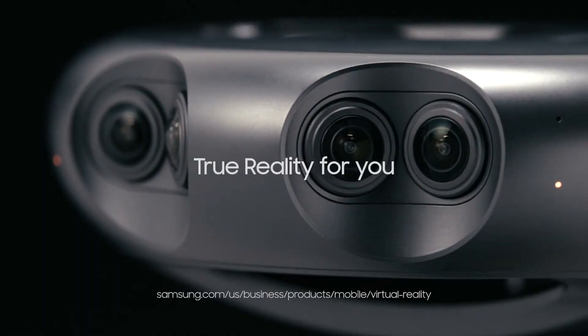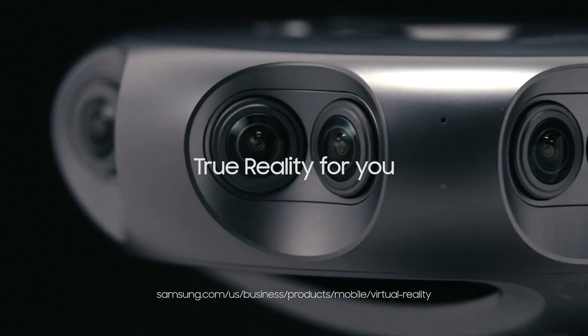True reality for you — Samsung 360 Round.